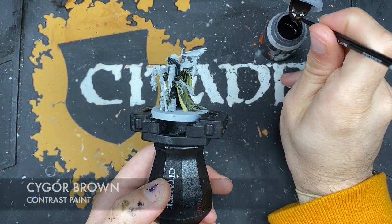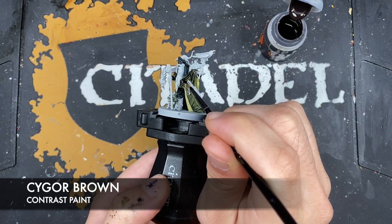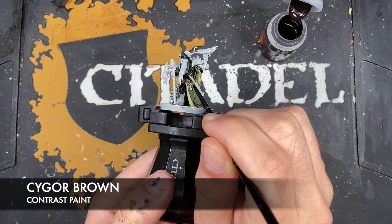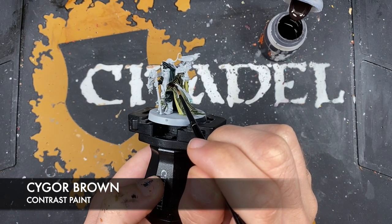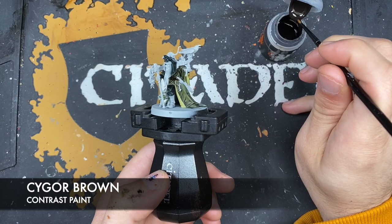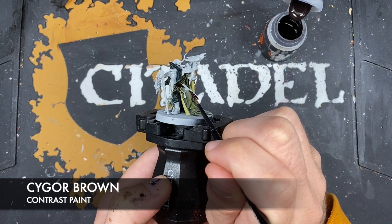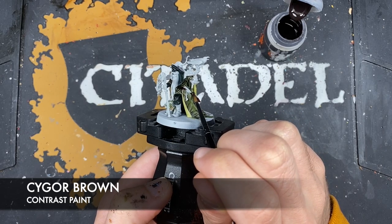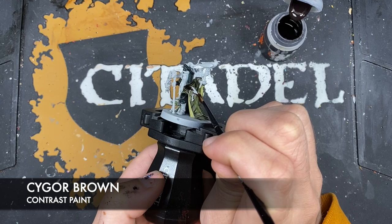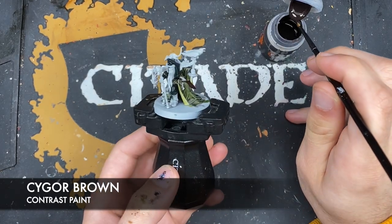With that done, what we're now going to do is use some Cygor Brown to paint in his leather details. This is going to include areas like his belt, just in here, and we're also going to use this to paint in the scabbard on his knife, and his boot.